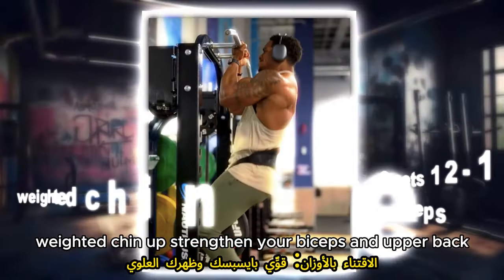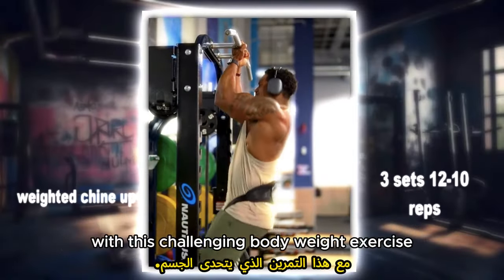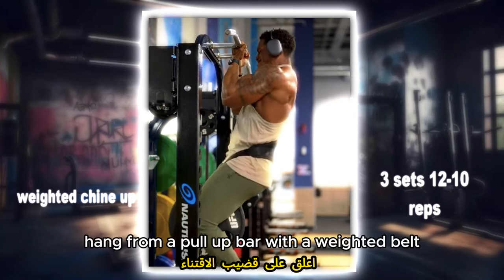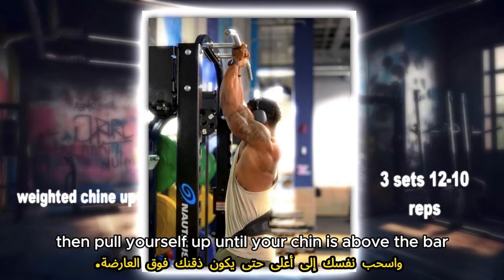Weighted chin-ups: strengthen your biceps and upper back with this challenging bodyweight exercise. Hang from a pull-up bar with a weighted belt, then pull yourself up until your chin is above the bar.